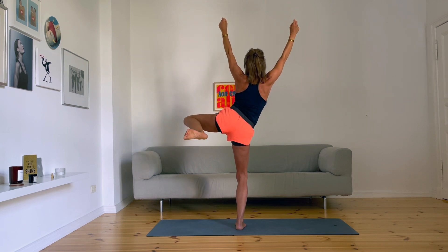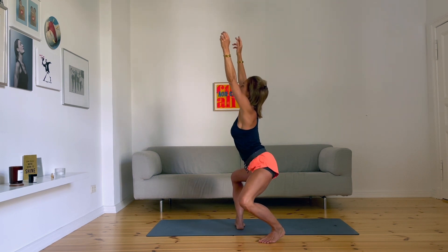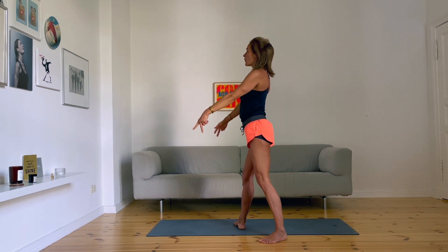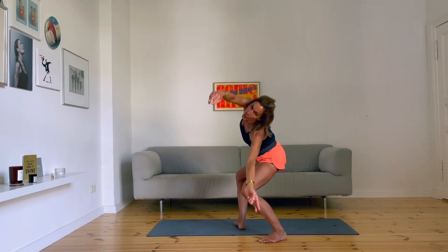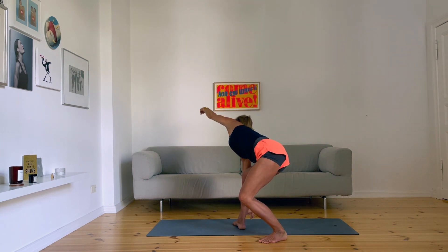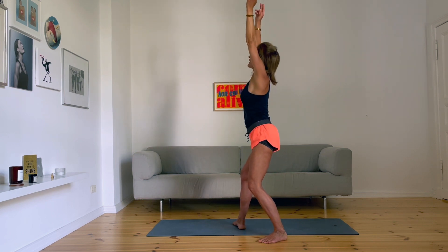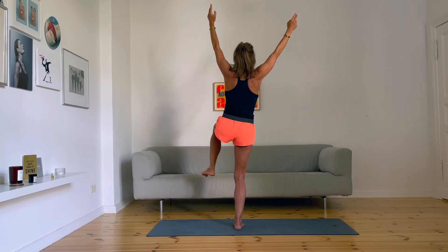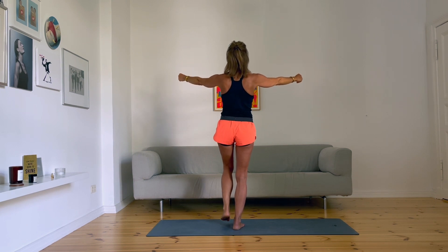Bring it reverse cross behind your torso. Go deep and up — a little bit like a belly. Go down, arms up, go to the left. Go to the right. And back to the middle. Turn and back to the toe. Left foot is going to the front and down slowly, slowly beside your right foot.